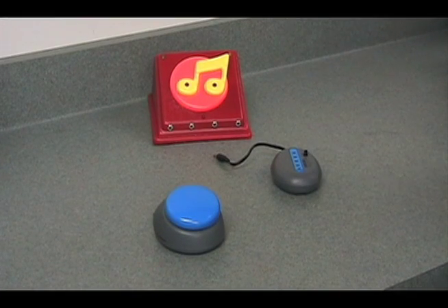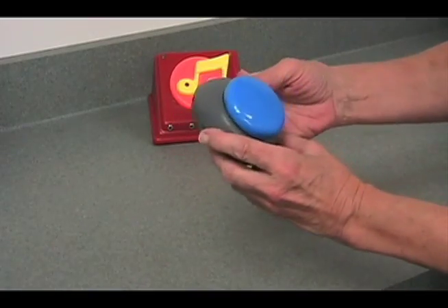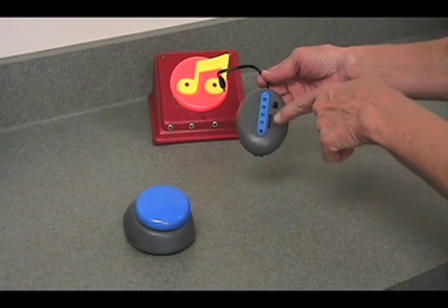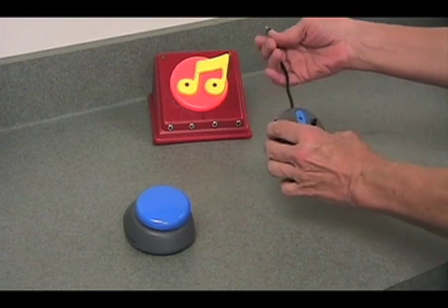The Jelly Beamer is a very easy to use wireless switch. It consists of two parts: the transmitter, which is used like a regular switch, and the receiver, which plugs into the toy and has the adjustments for the different kinds of modes that you want to operate the device in.